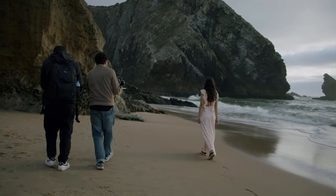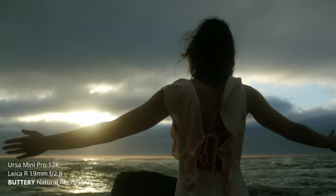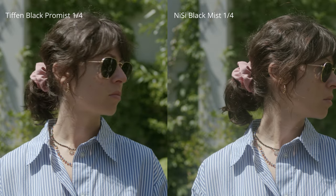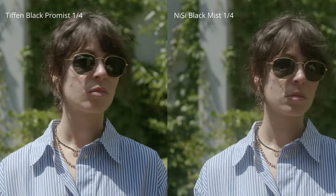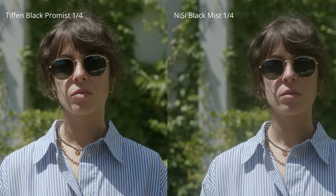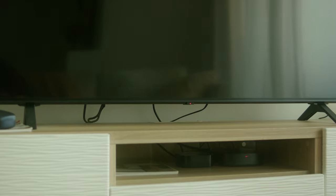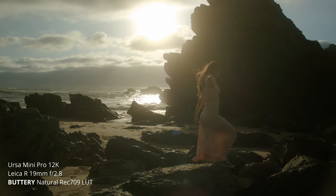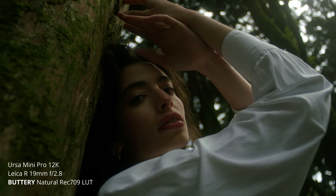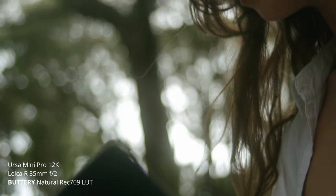I'm really impressed when I see the 12K footage on my new Apple Studio Display 5K — it's just stunning. With the Nisi Black Mist, you can clearly tell there's a diffusion filter in front of the lens and it does create a dreamy look, especially on the skin tones. It smooths out highlights a little and also lifts the shadows quite a bit. At the end of the day, I'm super happy with how it turned out. It is a visual poem — a visual poem about time — and I tried to get emotion into people's minds.